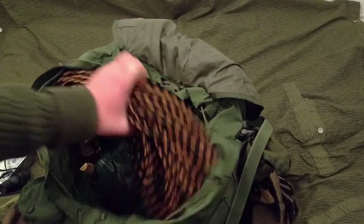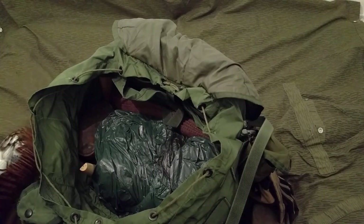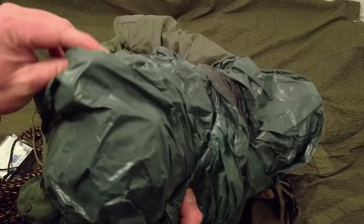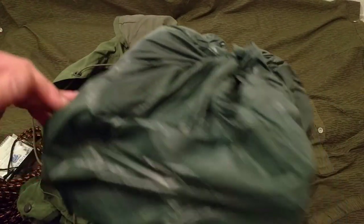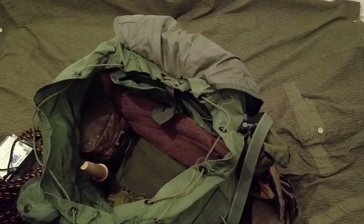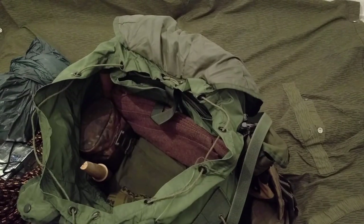In the top compartment I've got some rope and spare clothes. I've got a belt, an extreme cold weather face mask, wool gloves, wool socks, and a wool jumper. Wool is king, so everything in there is pretty much wool winter gear. I've also got a little pouch in there with the battery for the TK12 and a little charging cable.